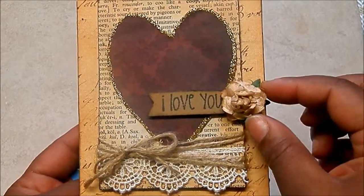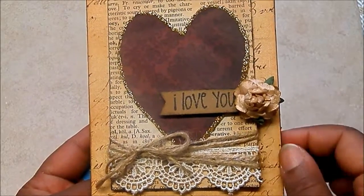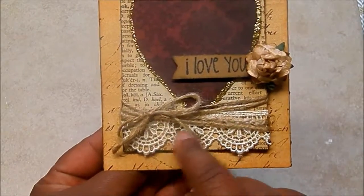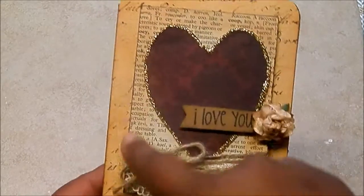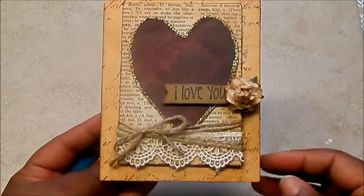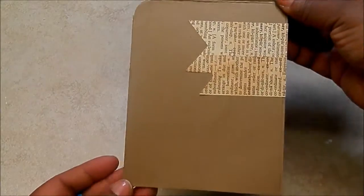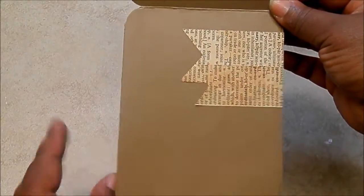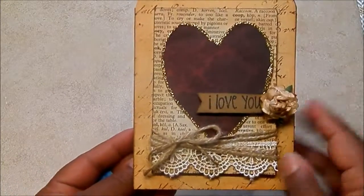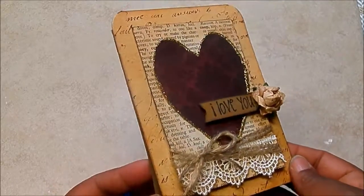Just used a paper flower from my stash and colored it with Gossamer Gold from Lindy's Stamp Gang. Added some twine and some cream lace. This little section here is popped up on Dimensionals and then I rounded the corners with my Corner Chomper. So quick and easy. And then here's the inside — just used the leftover dictionary paper, distressed it a little bit, and made some faux banners. And that's the sentiment area, or the inside where you can put your sentiment.